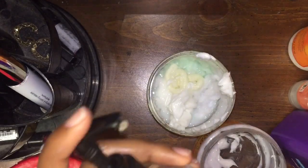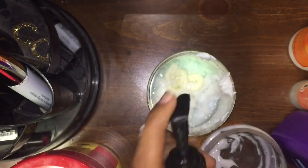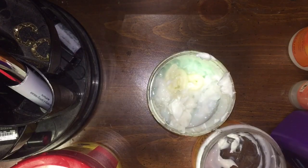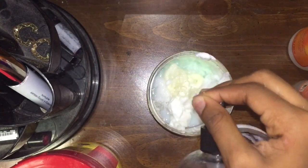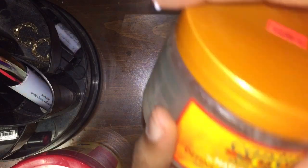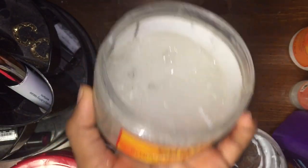I'm gonna start with the gels, so I'm gonna take the Camille Rose curl maker and just pump that in there — there's like product buildup inside the tube. I haven't used this in so long because my hair just wasn't long enough. Okay, I'm gonna take one more pump. And then I'm gonna take the Kantu Define and Shine cluster.